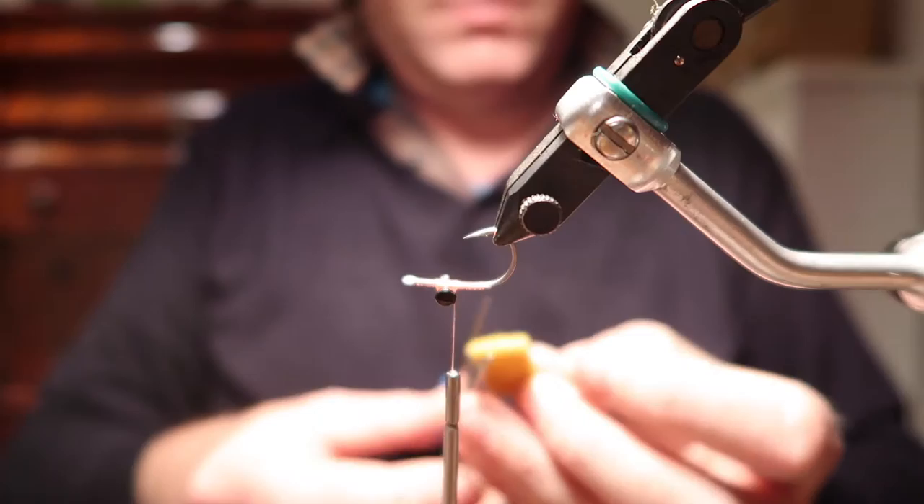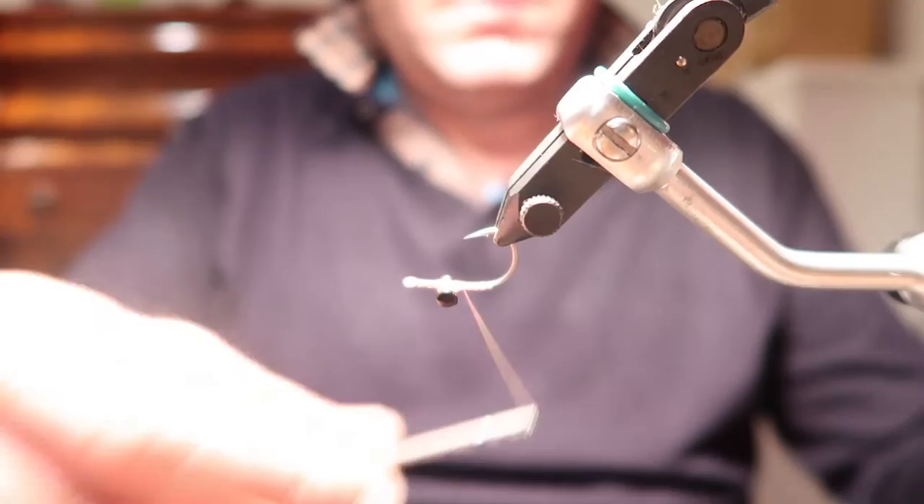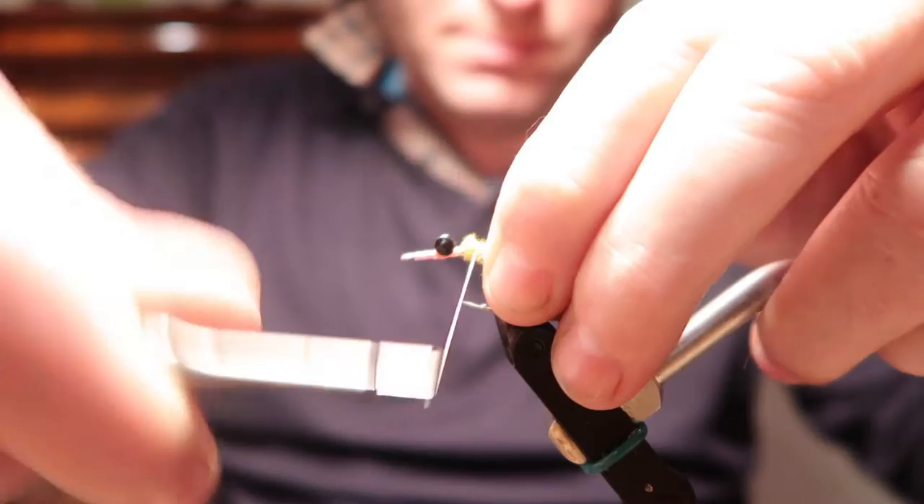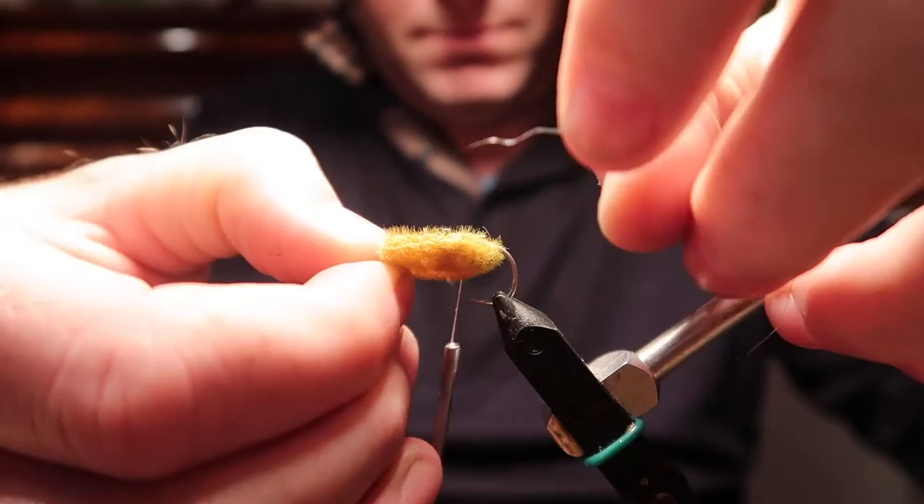This is an off-cut of furry foam. I'm going to put a point on it to help tie it in, and secure it loosely at the beginning, allowing it to follow around the hook shank to sit on the underside as you see it now. This will eventually be the back of the crab.